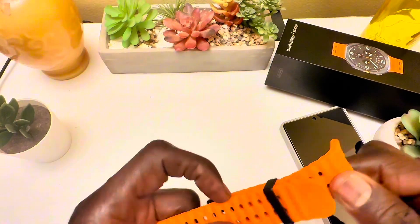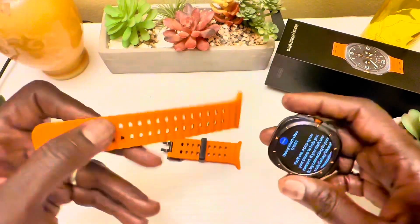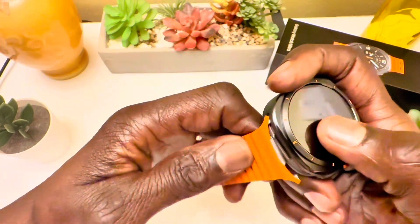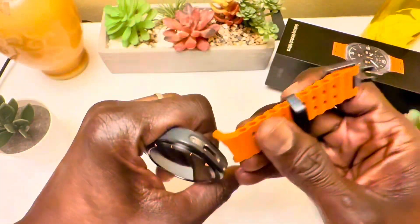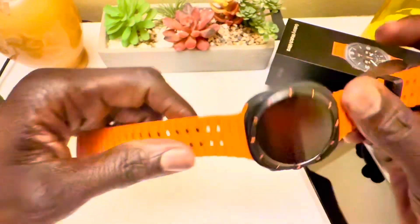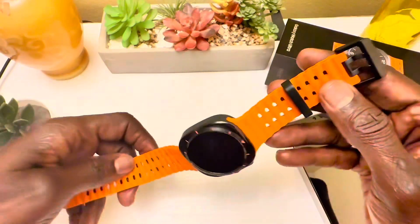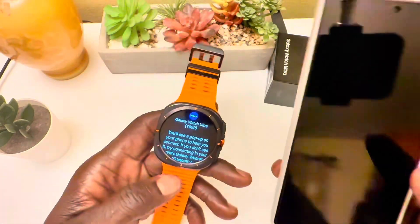Now we're going to put in the bands. This is the orange one — not my favorite color, but I'll be getting tons of different colored watch bands. My favorite is navy blue or dark gray. It's easy to install: just squeeze it in and it clicks right in.